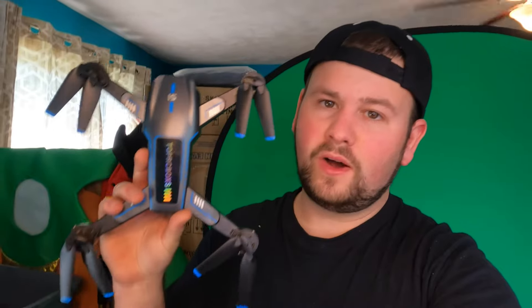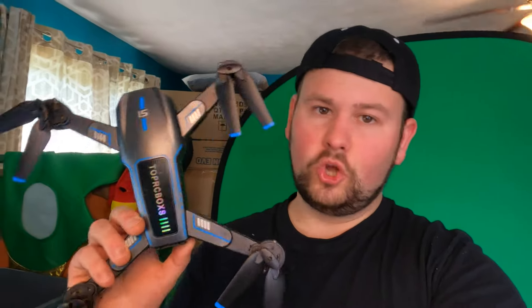Guys, this is definitely in my top 10 drones — I'm shocked, it is so much fun to fly. I would say this drone is for medium or higher level pilots, not a beginner level. But it is just so much fun — wow!